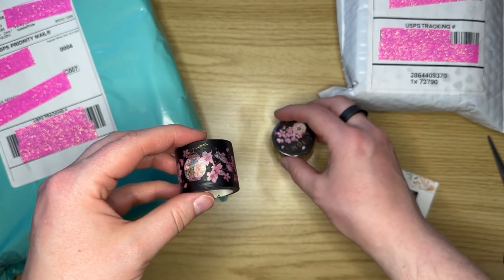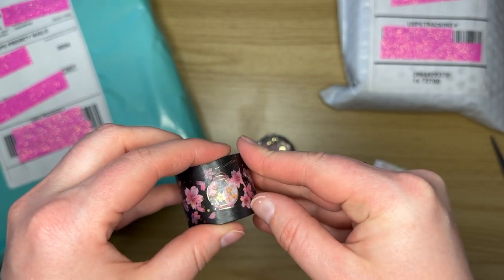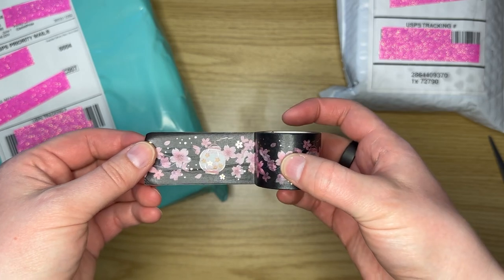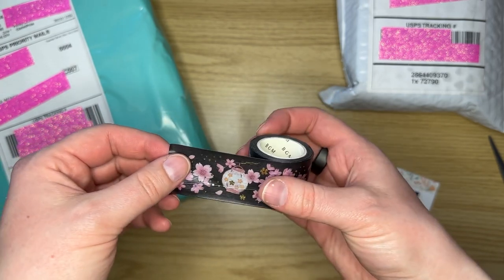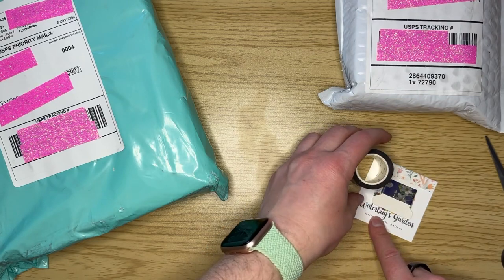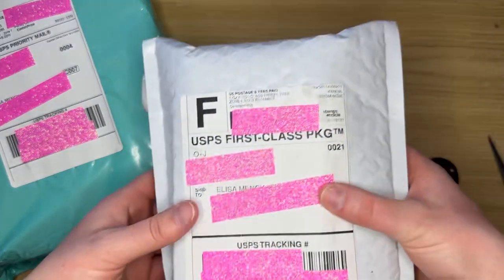It came with two rolls - you can see the second roll right there. Let me see if I can peel an edge so you can see what it looks like. I have to keep my fingernails really short for work - I'm a physical therapist by day - so it makes it challenging. But oh, look at how gorgeous that is! I love the gold accent; it's a beautiful tape. These rolls are 30 millimeter wide and five meters long, from Waterbugs Garden.